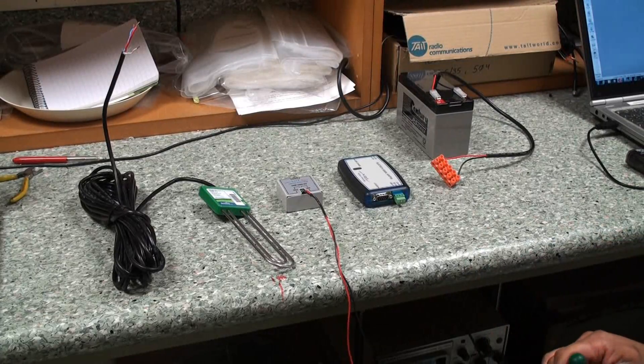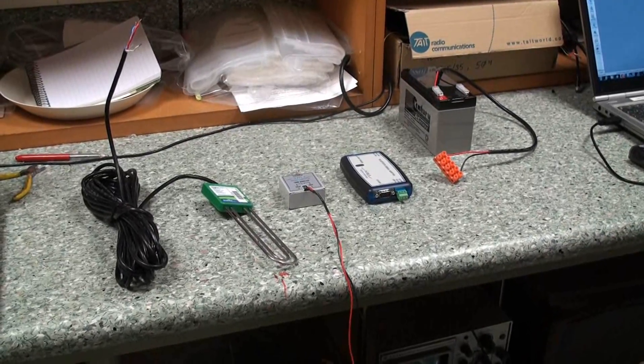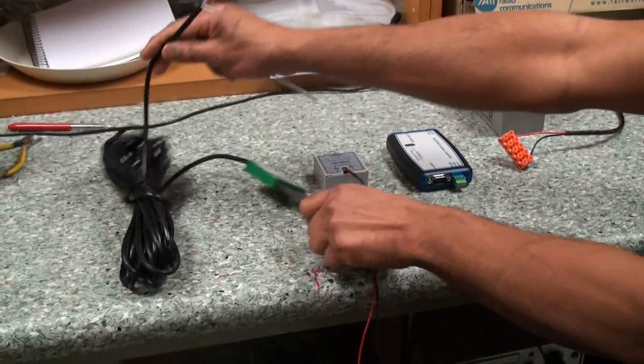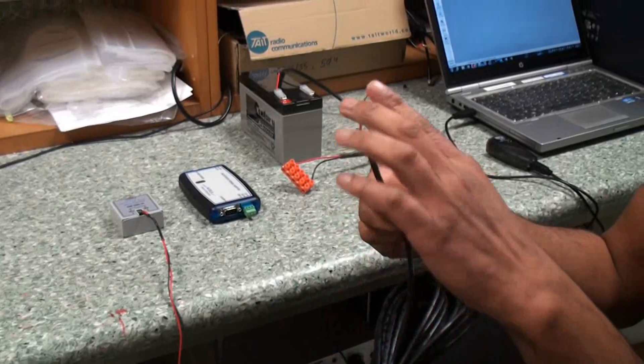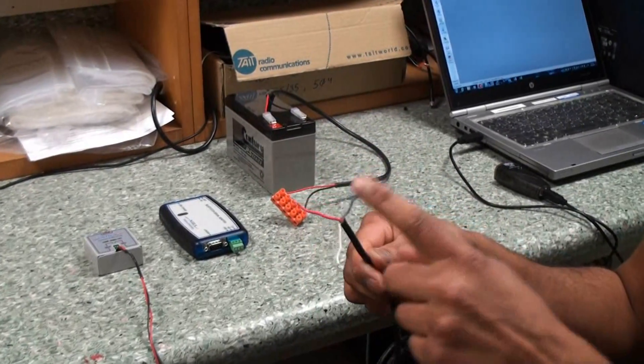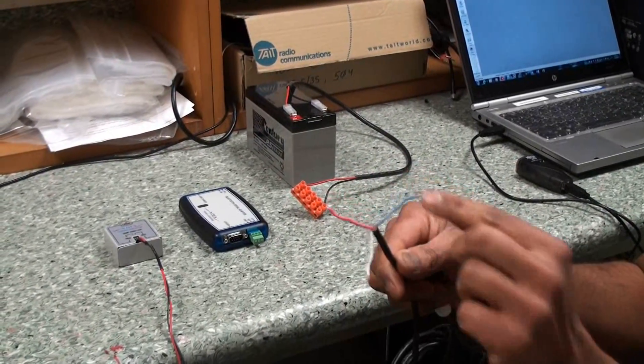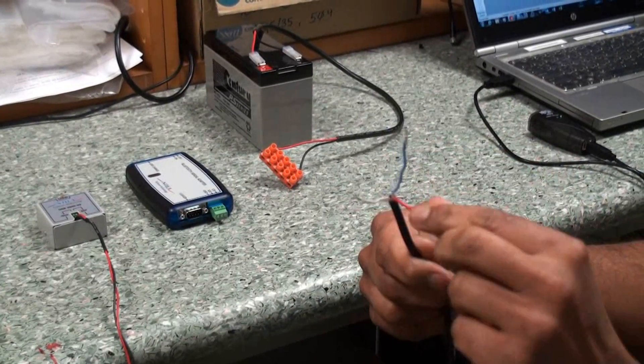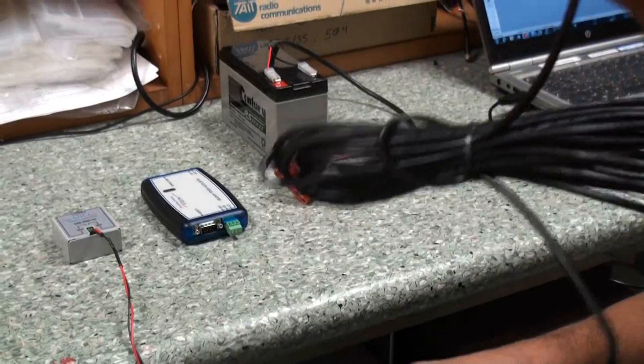So now we are going to demonstrate just quickly how to wire up an SDI-12 sensor for diagnostics. This is a pretty typical SDI-12 sensor — we just have three wires: power, ground, and data. Of course every sensor is going to be a little bit different, so you have to check the manufacturer to see what connection goes to what.